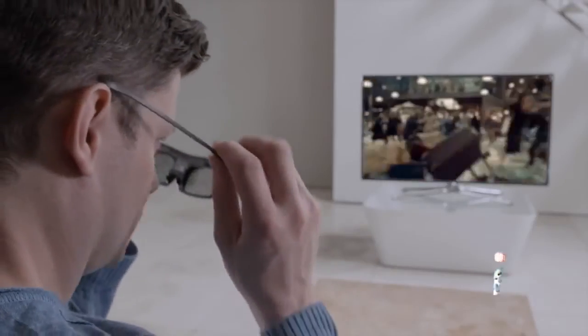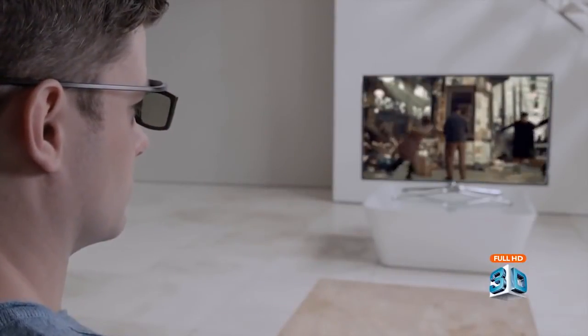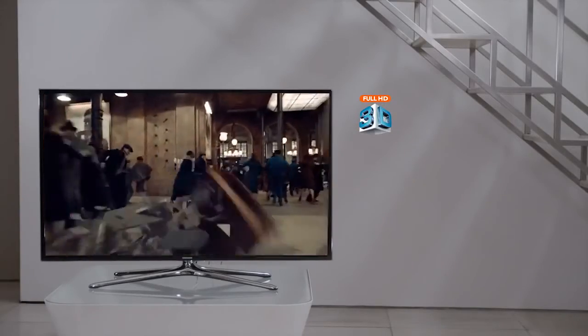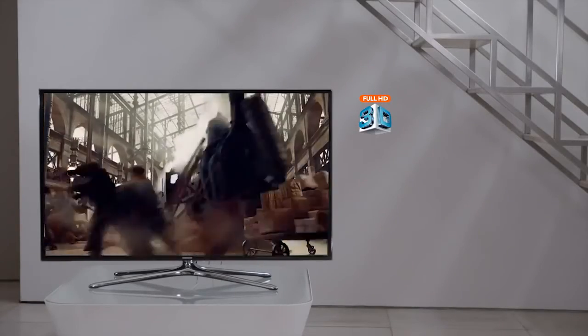Nowadays, there's an incredible amount of 3D content available. And Samsung Active Full HD 3D, with its comfy, lightweight glasses, brings the drama home, no matter where you're sitting.